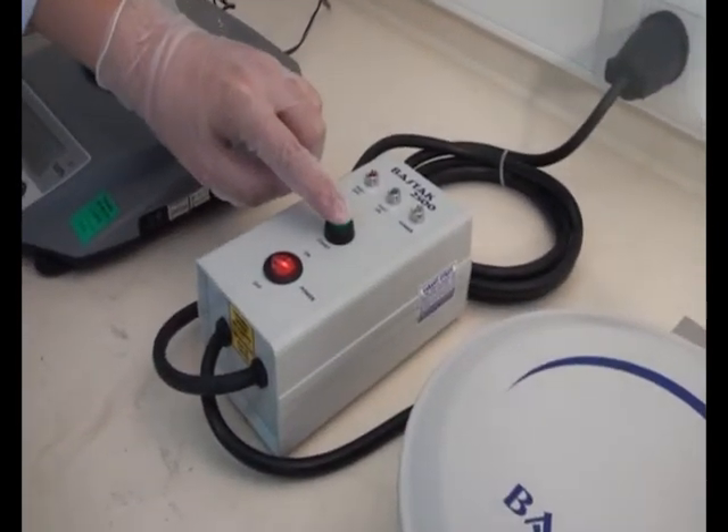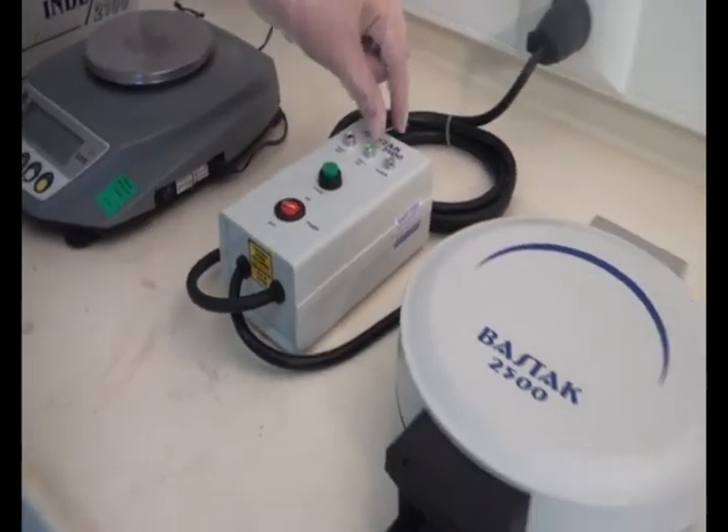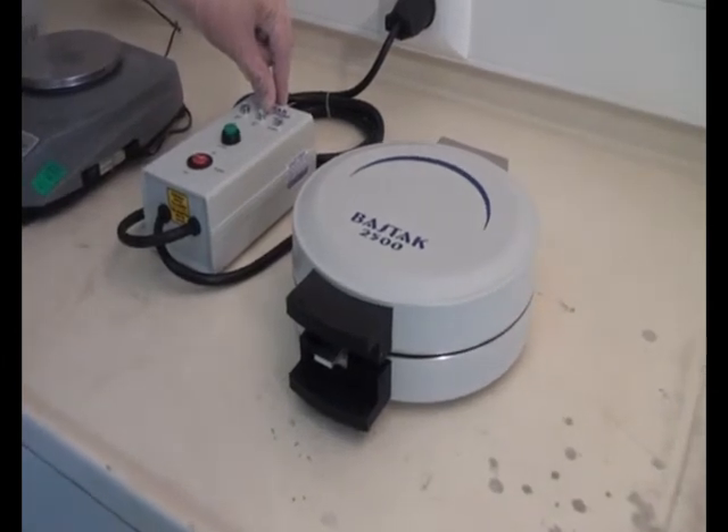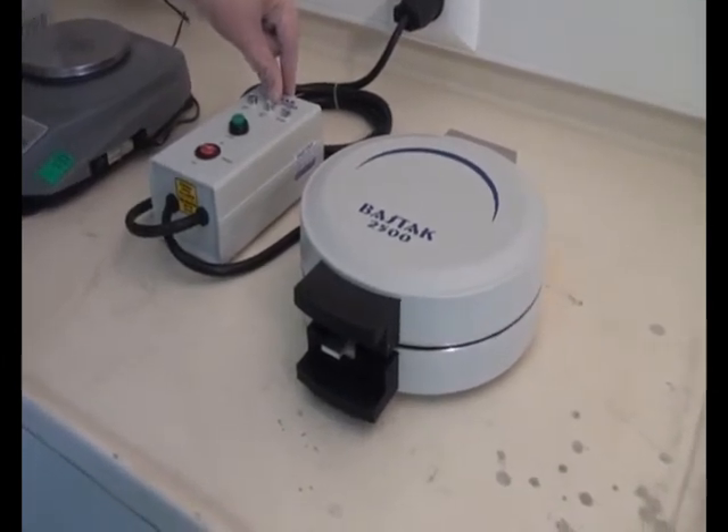Press the start button so the test on light will turn on. The test period is four minutes.